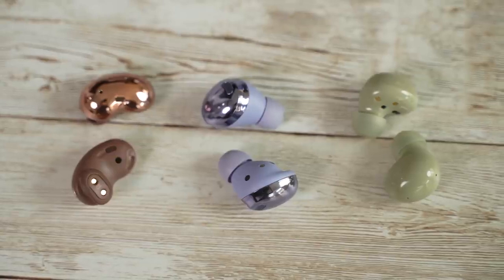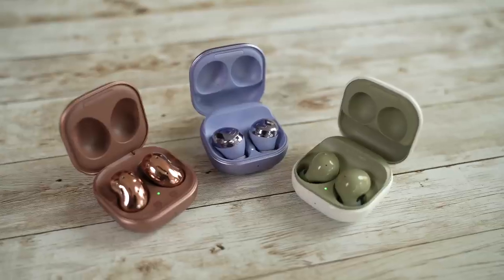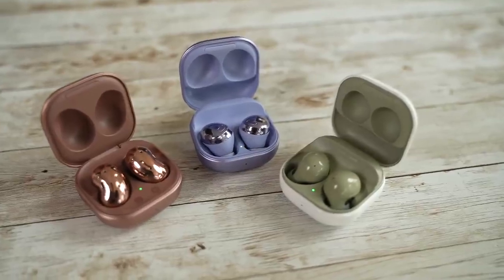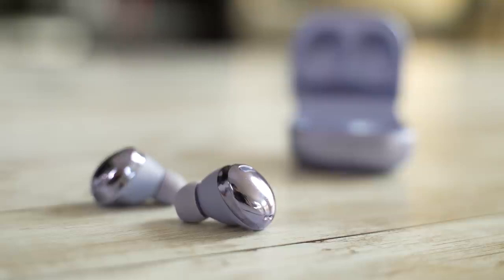In terms of size, they are much lighter compared to the Buds Pro, Buds Plus, or the original Buds. They're very light, comfortable, and I'm so happy they've gone back to the traditional ear tips as opposed to the much bigger round ear tips you found on the Galaxy Buds Pro.